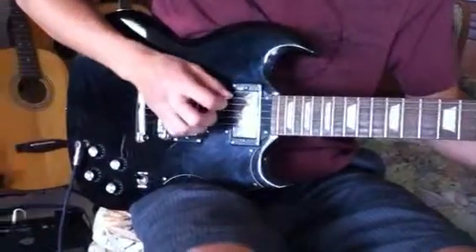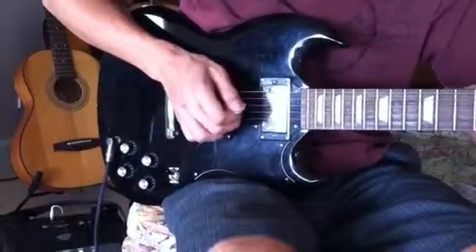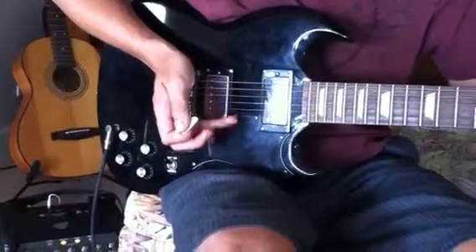One more time. So this is pick, hammer-on, middle finger, and then pulling on the ring finger.